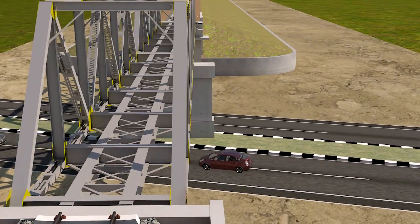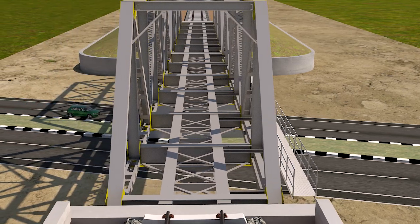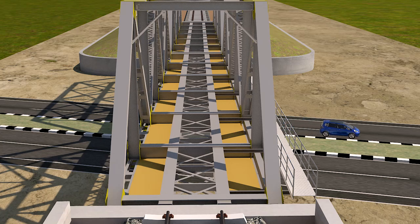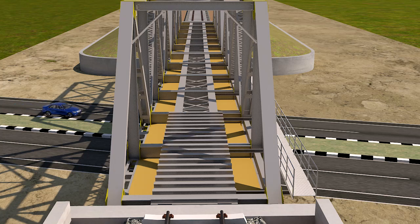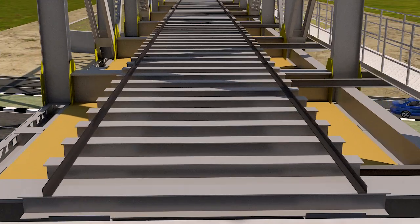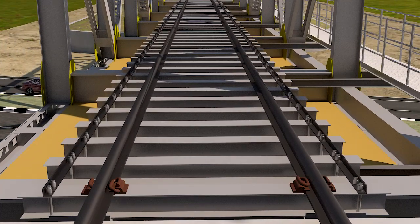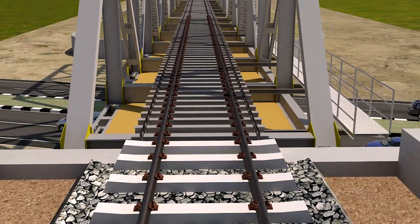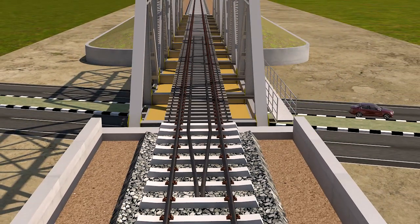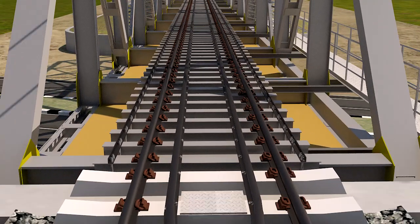Side pathway is provided as per standard RDSO drawing number CBS 0045. Deck plate arrangement is also provided to prevent road vehicles from being struck by running trains. H-beam sleepers with complete assembly are provided over the bridge as per standard RDSO drawing number RDSO/B-1636/4/R. Main rail is of 60 kg, guard rail of 52 kg, and checker plate is provided over the bridge.